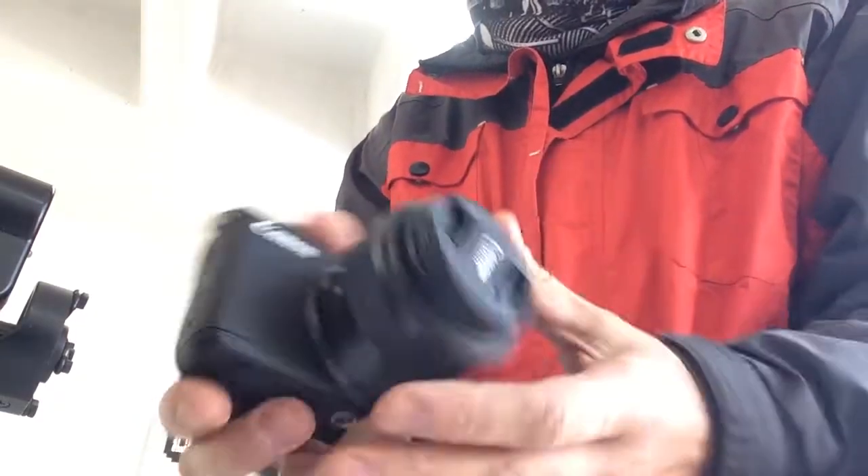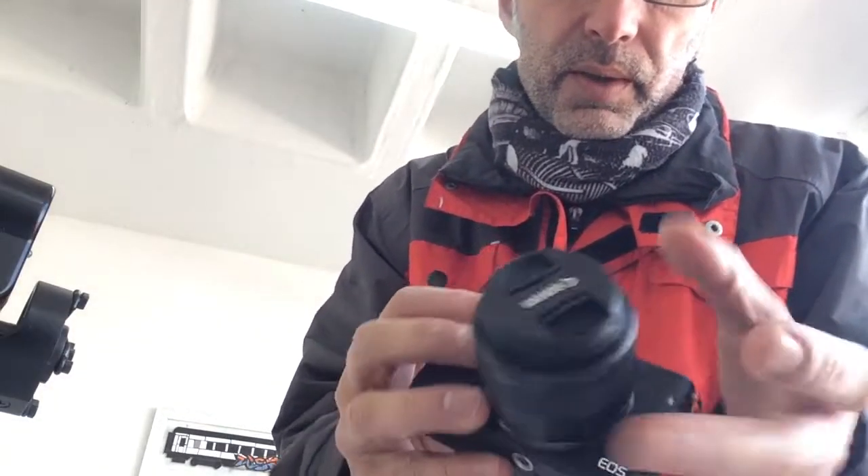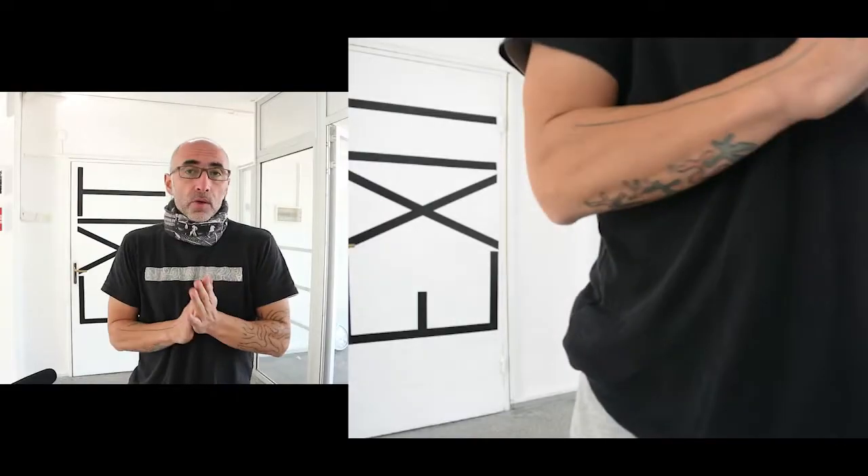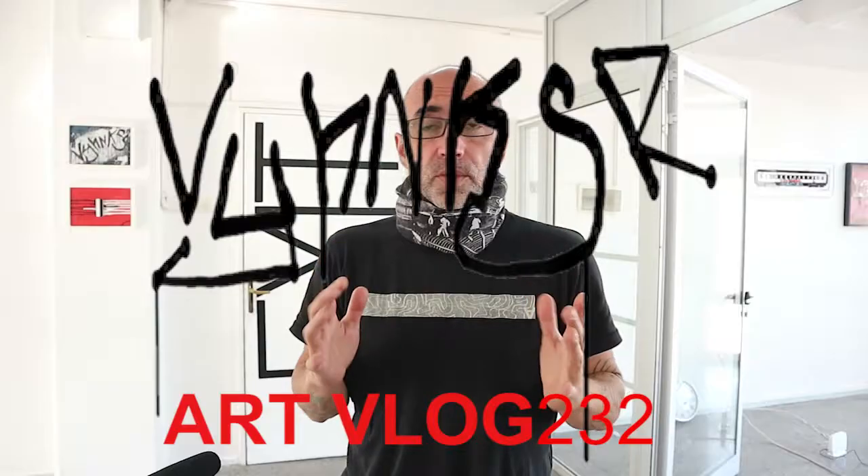I'm using the Nikon to get better sound so it's more professional, and I'm using the Canon EOS for better visuals — it handles focusing well and does everything in a good way. That's the setup: that one's for the voice, that one's for the film.